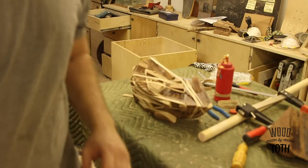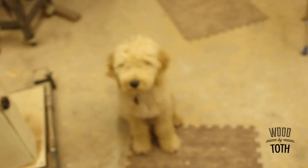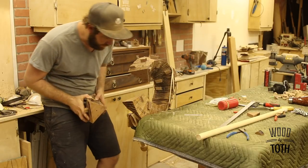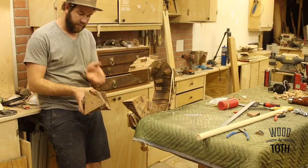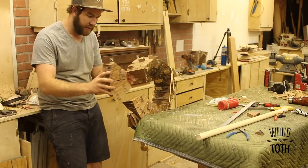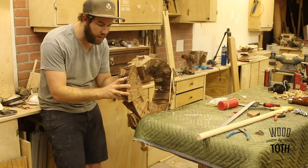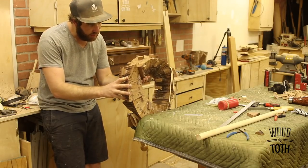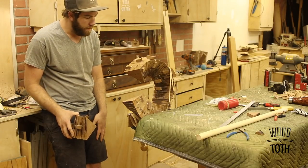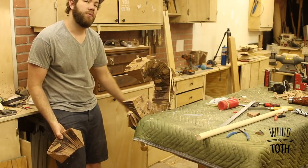That looks pretty, pretty good. Todd approves — he's a golden doodle, by the way. I was thinking of cutting it in half so I'd have two flat halves, but now that it's sitting like this it's pretty close. I could probably just do some fudging on the rings and the angles and get it to slide in there pretty well. I'm going to do that and see, and if it doesn't work I can always go back and do my other plan.